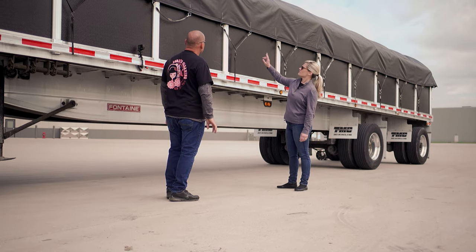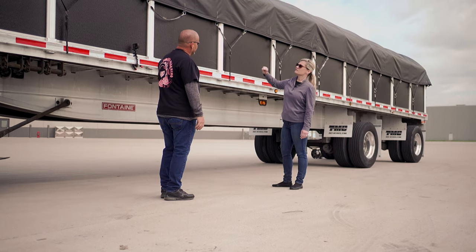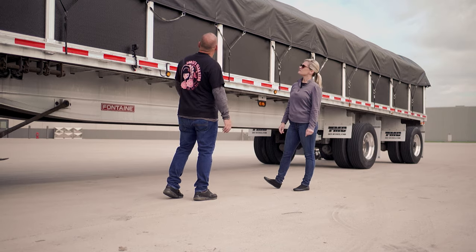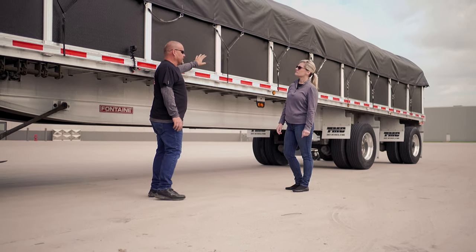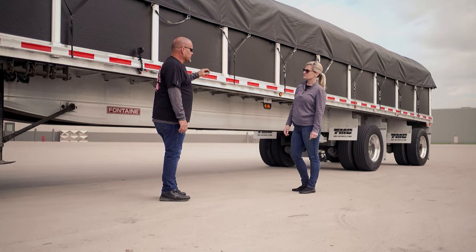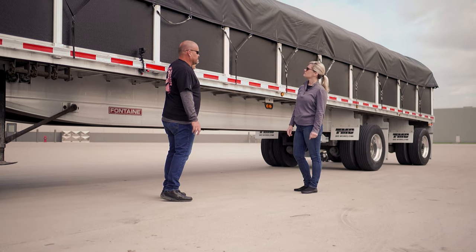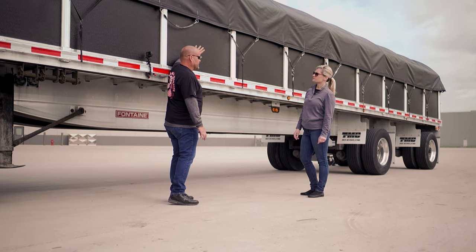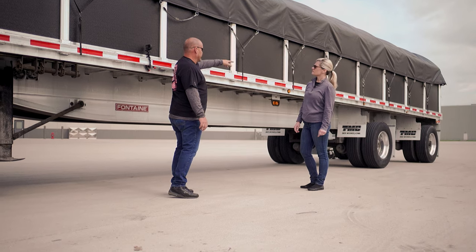Now does this tarp come all the way off? You could take it all the way off, but where I get loaded we don't have to take it all the way off. It is possible to take it all the way off, but 90% of the time we just undo one side. We're always getting loaded either from the top, the side, or in the rear.